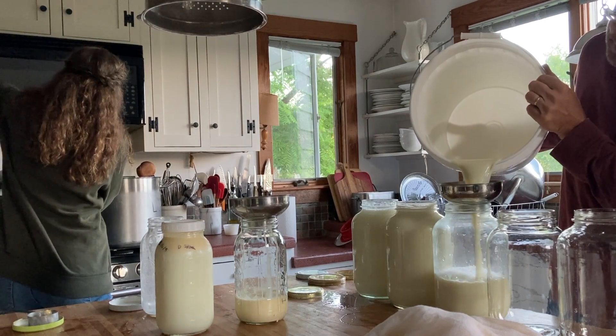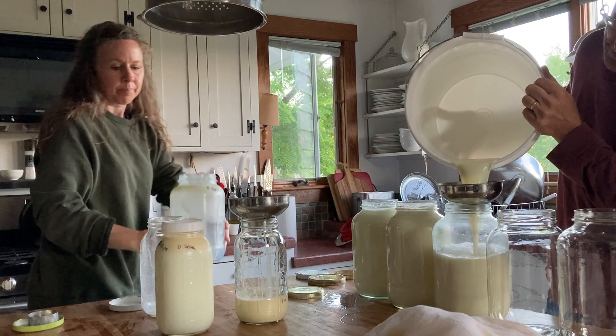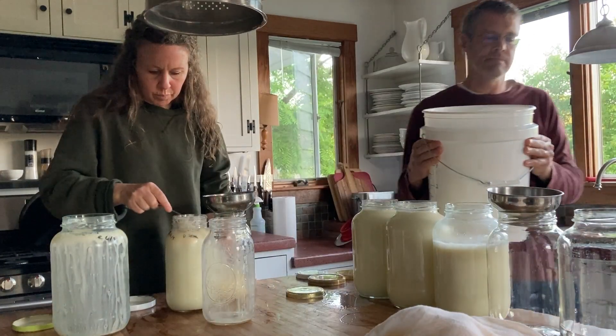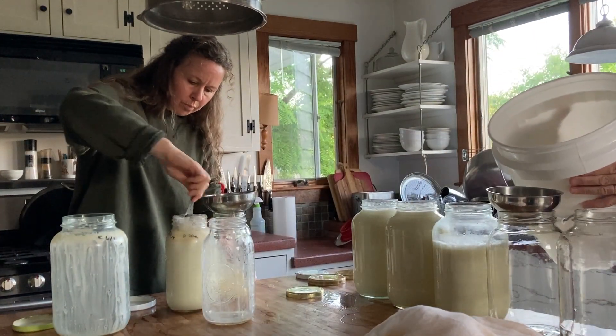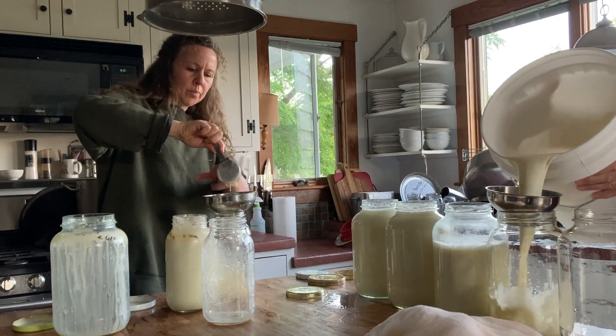But it's really hard for me to throw out the milk. Raw milk feels like such a luxury. I have to keep telling myself that eventually we won't be milking Daisy and then this won't be nearly as overwhelming anymore. It'll pass.